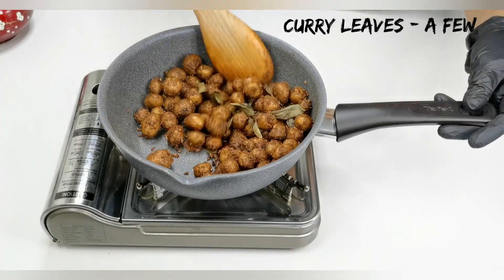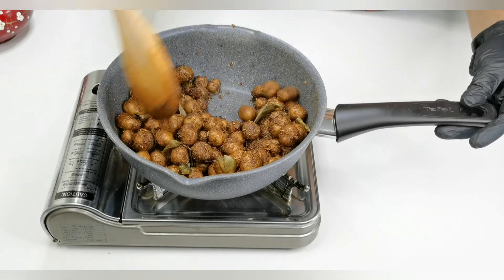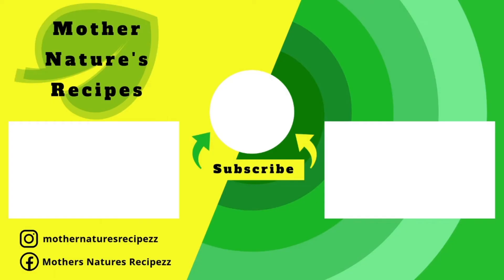Add a few curry leaves and fry for 10 more minutes until they get crispy. They are perfectly crunchy outside and soft inside. Try this crispy baby potato fry and enjoy with your family and friends. Share your thoughts and suggestions in the comment section below. Consider subscribing and press the bell button to get notifications every time I post a new recipe. Thank you so much for watching — stay safe, stay healthy, happy cooking!